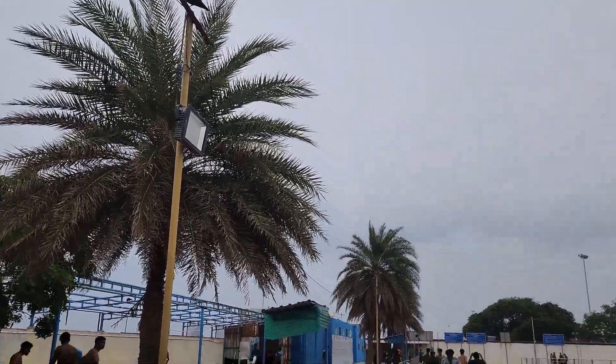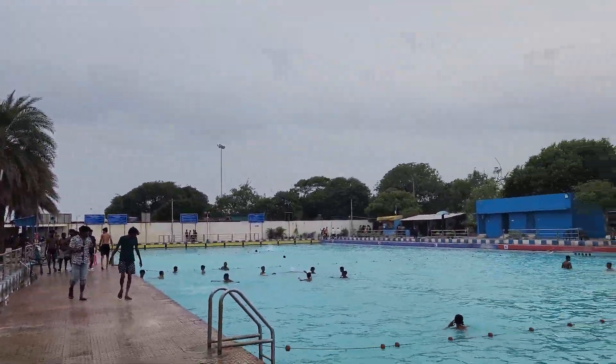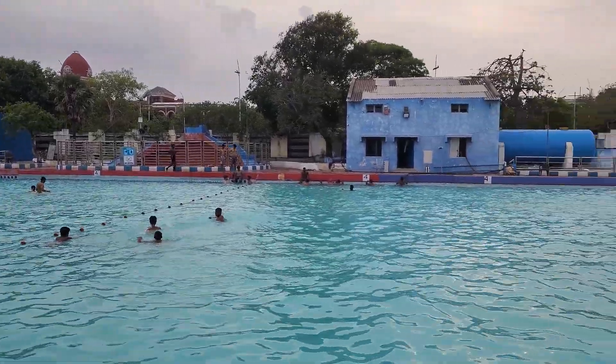Hi, hello everyone. This is a video about how you swim in the summertime.